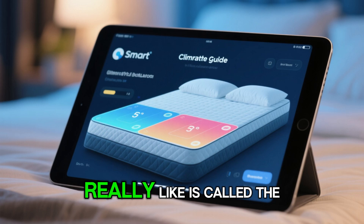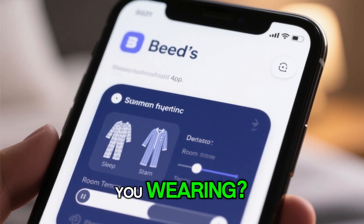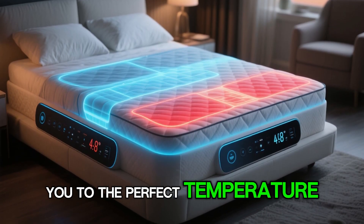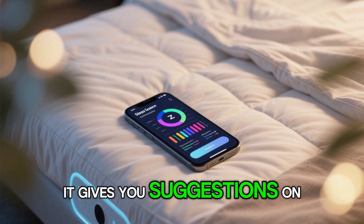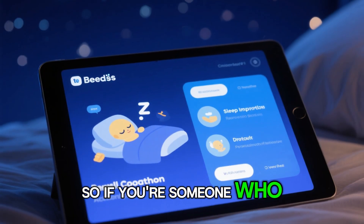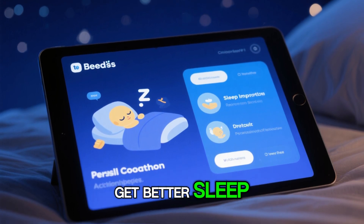The next feature I really like is called the Climate Guide. It'll ask you questions like what kind of pajamas are you wearing and what's the room temperature, so it can guide you to the perfect temperature. The app also gives you suggestions on how to improve your sleep quality — so if you struggle with falling asleep, it'll give you ideas and recommendations on how to get better sleep.